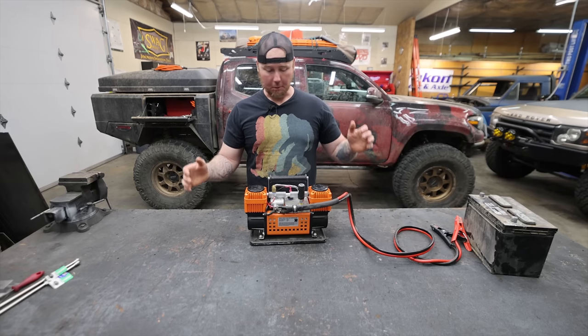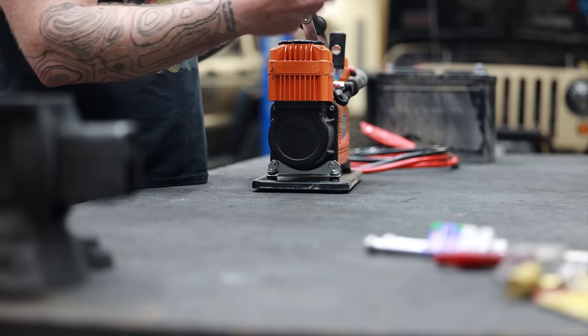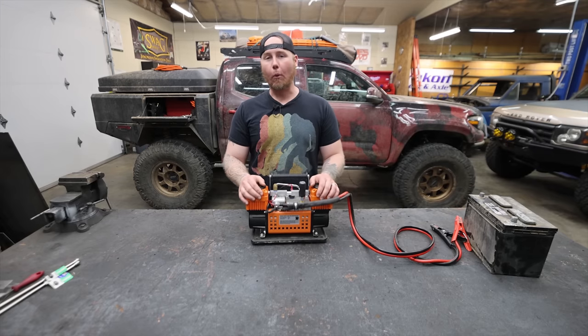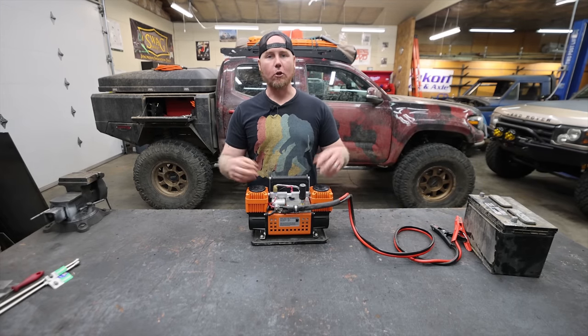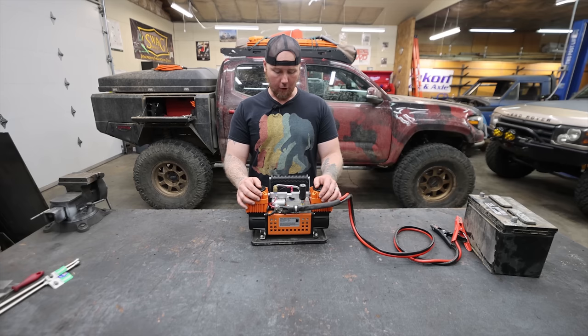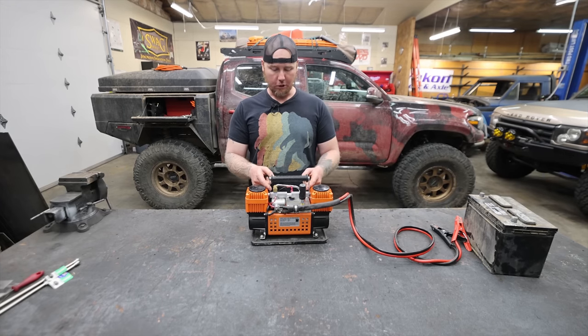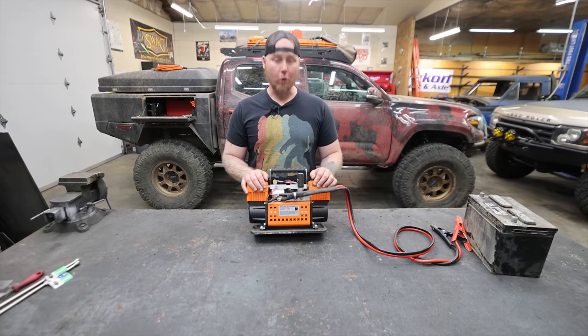What I want to do today is pull this apart, fix whatever is wrong with it, and troubleshoot this extra chatter that I'm hearing. Then I think I'm going to port the heads. I've got an idea to upgrade the air filters to hopefully bring a little bit more flow, and I think I have a pretty good solution to clean this up a little bit in the middle so we can build some sort of a heat shield.